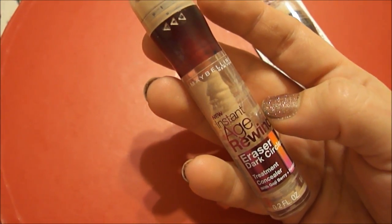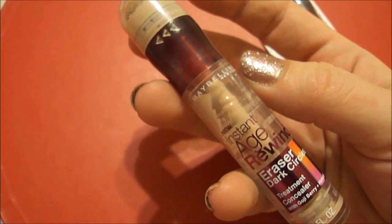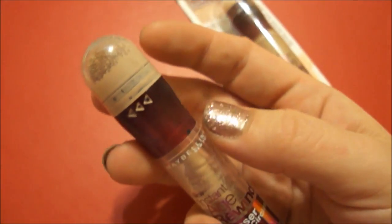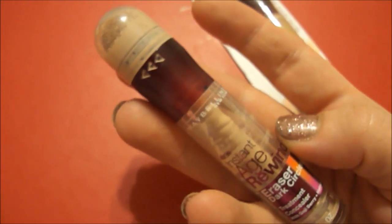I really wanted to express to you that this is really, really good. It does a great job of concealing and I've heard many different reviews on it, some good, some not. But for me, this has worked out great.